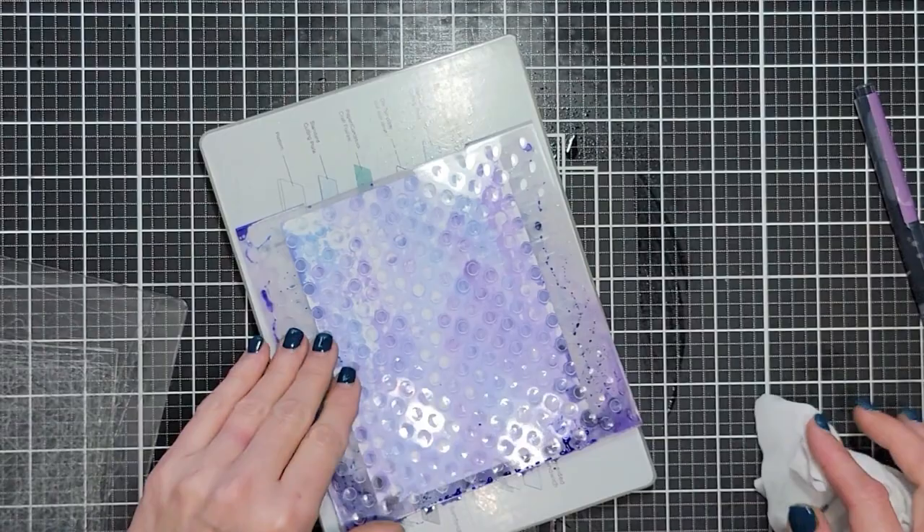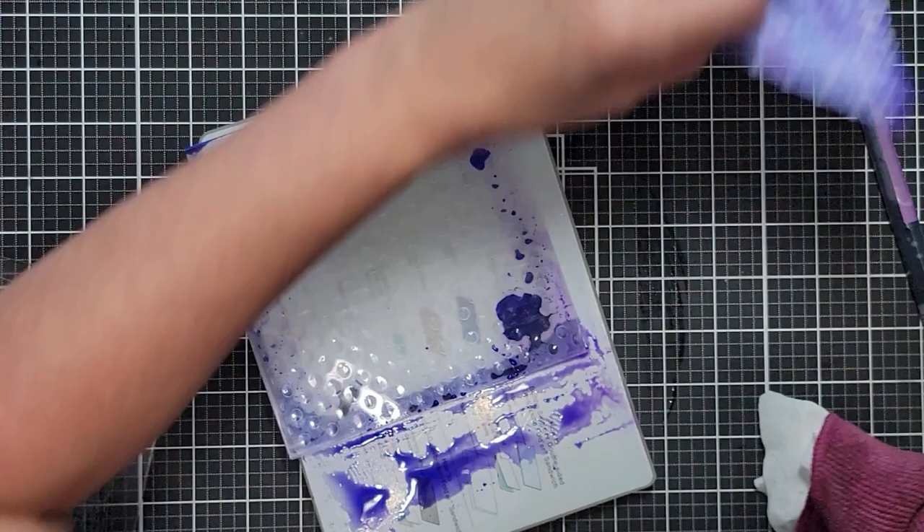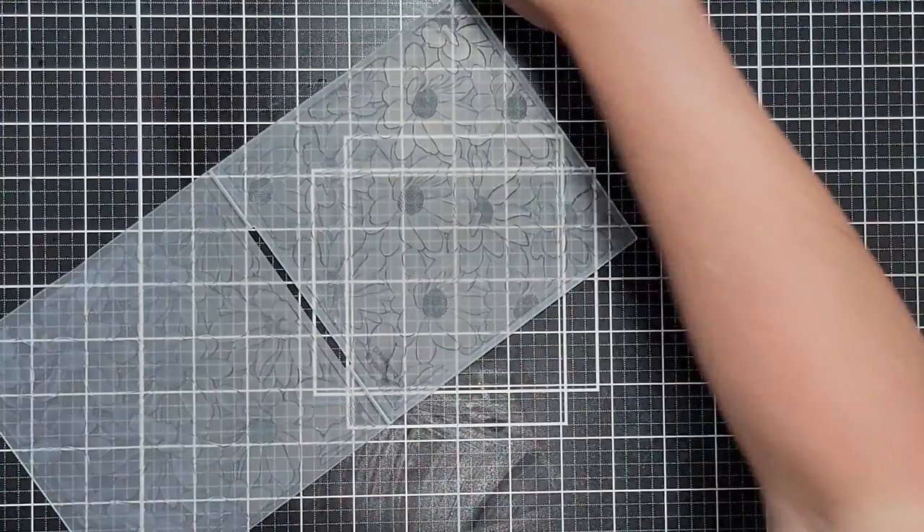Again, wipe everything down. This one had a lot of ink and pigment pool up at the tops, so I'm going to cut most of that off — that does happen. You could redo the panel or cut it down even more, which you'll see when we start finishing those cards.